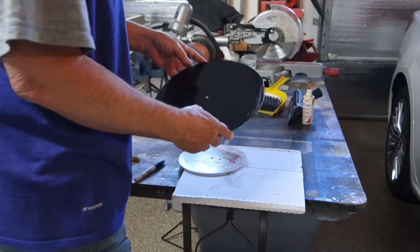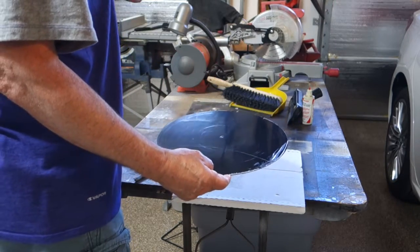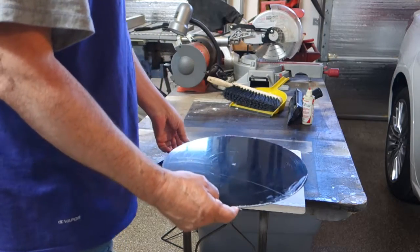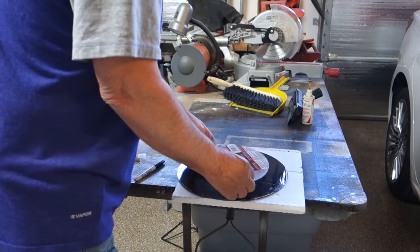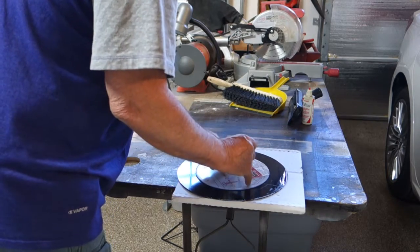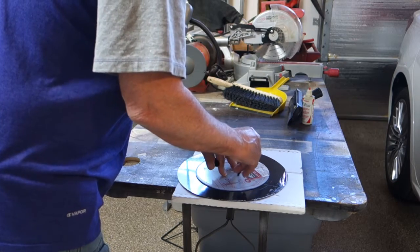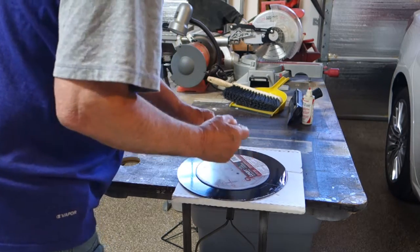I've got embossing needles and cutting needles, but they're pretty stuffed up so I'll probably sound like crap anyway. I'll go ahead and drill a hole so that we can use this thing and take it from there.